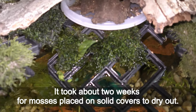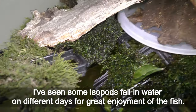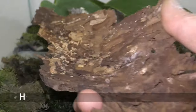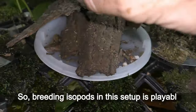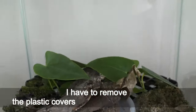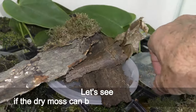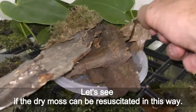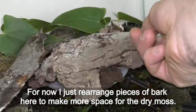It took about two weeks for mosses placed on the solid plastic covers to dry out. The mosses placed directly on the grid in contact with water seem to do well. I have seen isopods fall into the water on different days, to the great enjoyment of the fish, and some isopods still survive — so breeding isopods in this setup is viable. I remove the plastic covers to keep the moss on the grid, and rearrange pieces of bark to make more space for the dry moss.